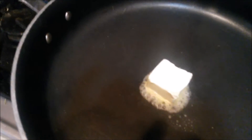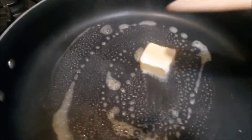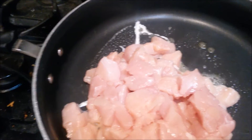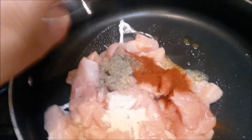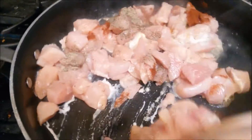Now that my pan is nice and hot, we're going to throw in our butter — be careful, because it's going to smoke. Then we're going to throw in our chicken and cook it, and throw in all our seasonings except the oregano. So we're going to throw in the pepper, the chili powder, and the garlic salt. Let me go ahead and stir this around, and then I'll give you guys a look at it when it's closer to being done.